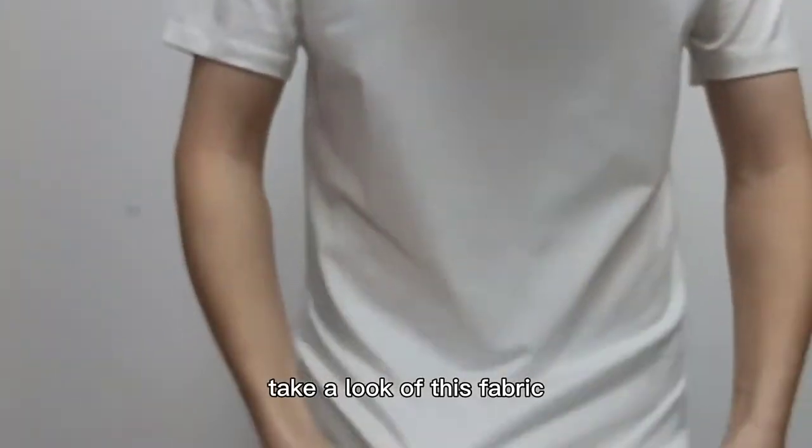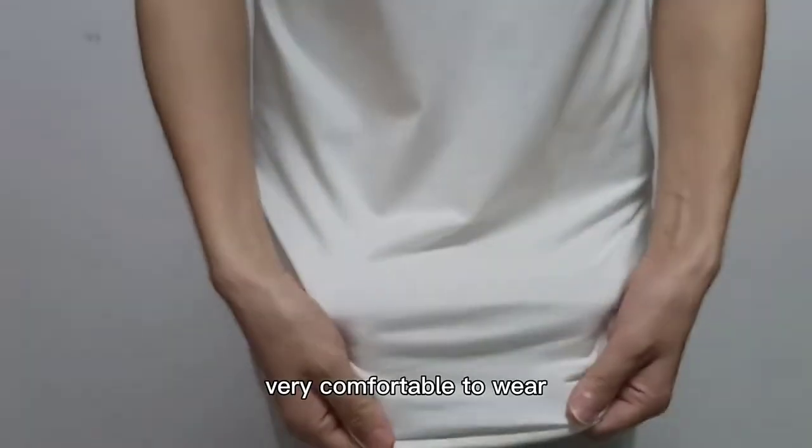Take a look at this fabric. It's a cotton fabric, so it's very comfortable to wear.